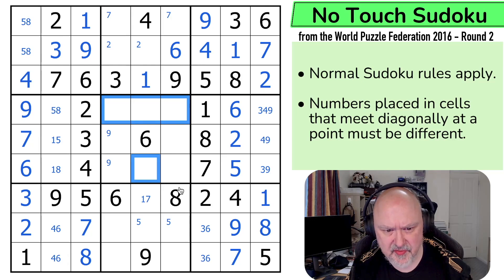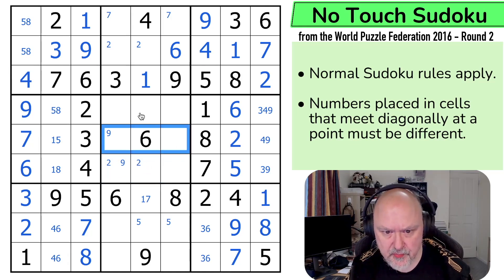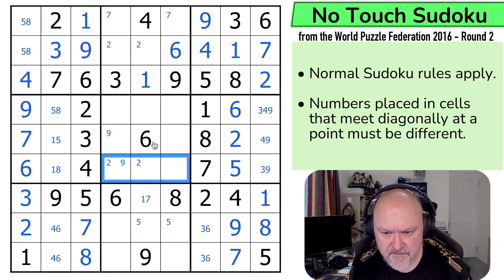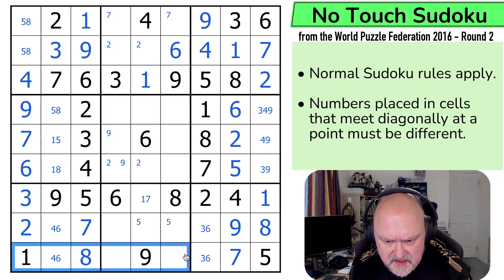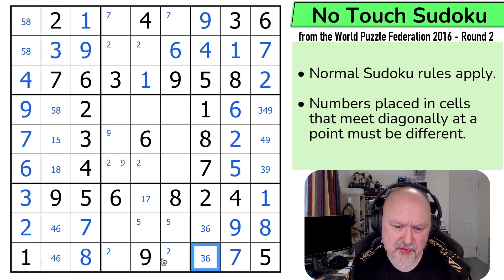So 1 isn't in any of those. 2 is down here somewhere but it can't be there, so 2 is in one of those two. 3 is not in any of those. There's probably going to be another naked single buried somewhere. 7 is up here. In this row I need to put a 2, and the 2 is in one of those two. So they're 2, 3, 4 and 6. Well this can't be a 3 or a 6.